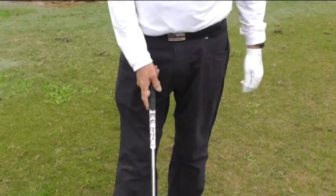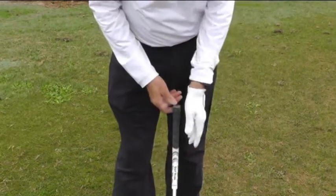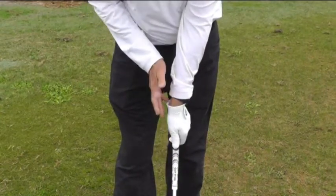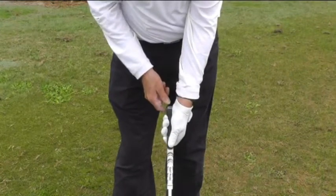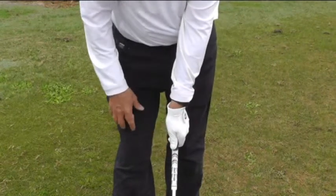The first thing we want to do to make sure that you are in a good position not to slice the ball is to have a good grip. As far as the grip is concerned, it's very important to get the heel of the hand all the way on top of the golf club so that you cover up the club from the camera's point of view. You don't want to be seeing the grip — you want to see two knuckles, and your left thumb hangs down just to the right of center.